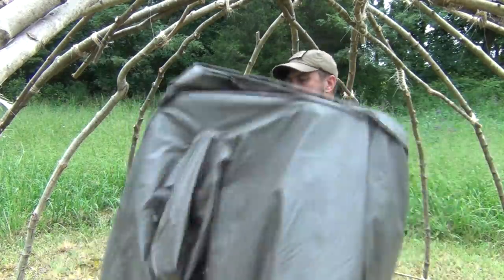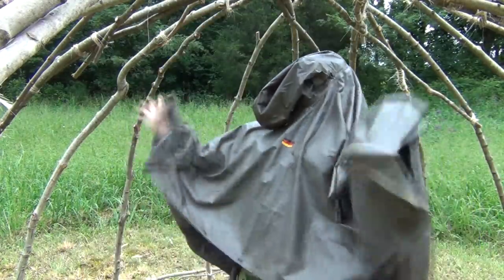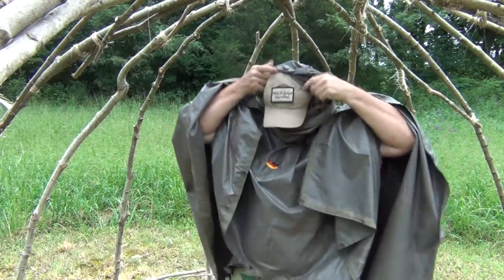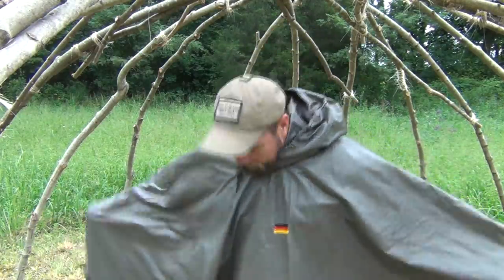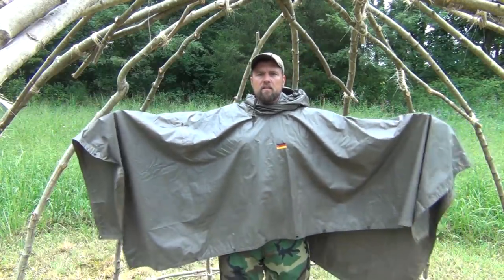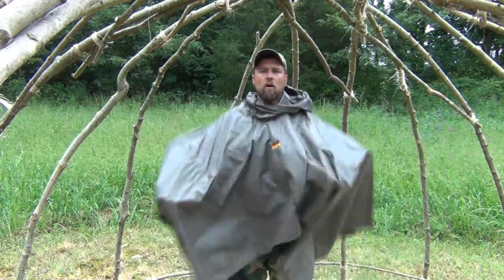You want to make sure that the snaps and everything are open on the sides for a quick deployment. Put it on — you're going to have to find where the hole is; that's the only fiddly part of it. Then once you get that on, you have a pretty big shelter. You can see how large this is on me.